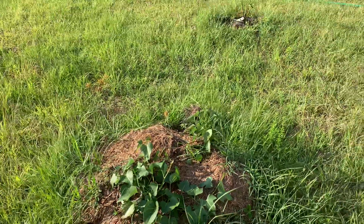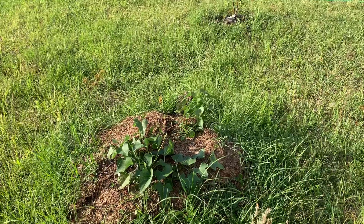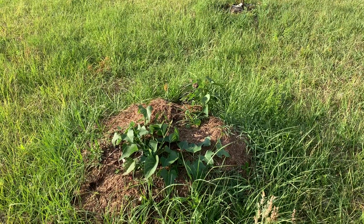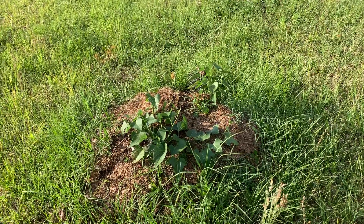Hello fruit lovers! Ian here with the start of my sweet potato experiment or project. I'm hoping that this sweet potato takes over all the grass and becomes like a carpet.